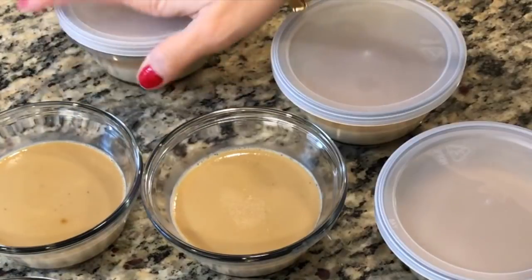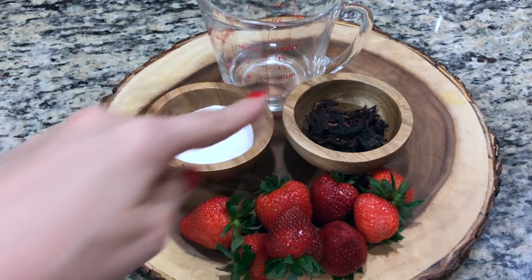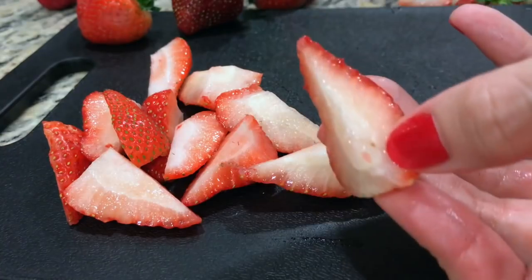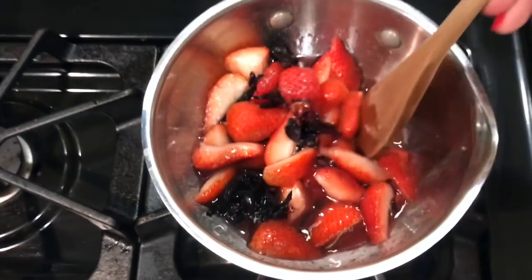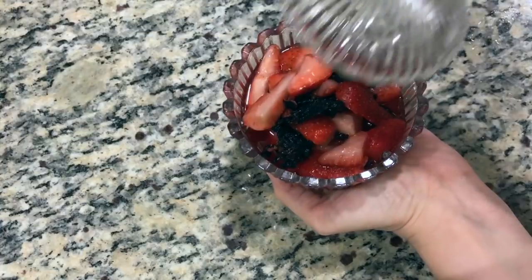For the topping, you'll need water, sugar, dried hibiscus flowers, and some strawberries. Cut your strawberries into quarters — I like to remove the core. To a saucepan, add strawberries, sugar, hibiscus, and water. Heat on low just until the sugar dissolves. Once cool, transfer to a pretty serving dish and you're done.